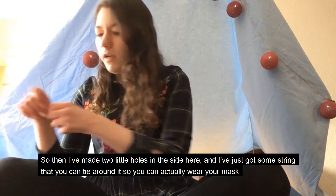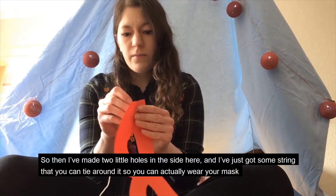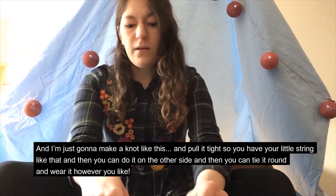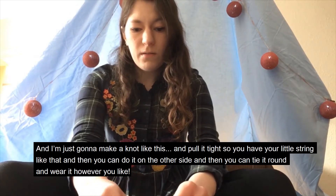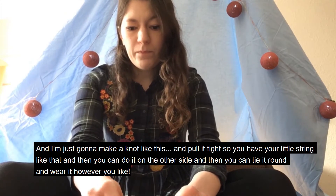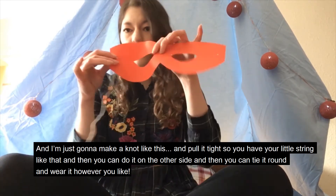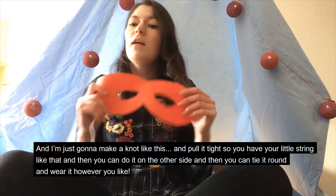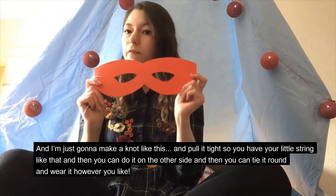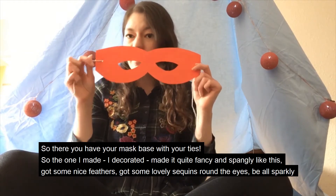So then I've made two little holes in the side here, and I've just got some string that you can tie around it so you can actually wear your mask. I'm just going to make a knot like this and pull it tight so you have your little string like that. And then you can do it on the other side and tie it around and wear it however you like. So there you have your mask base with your ties.